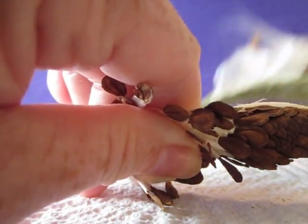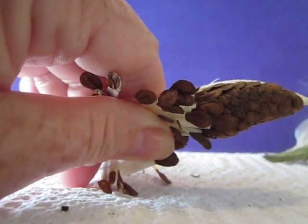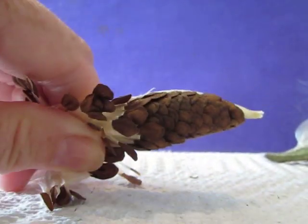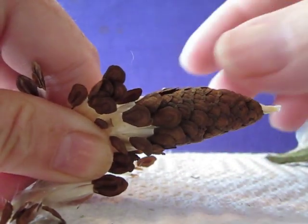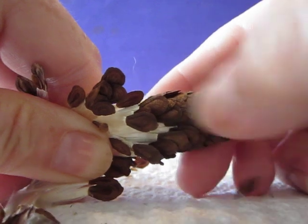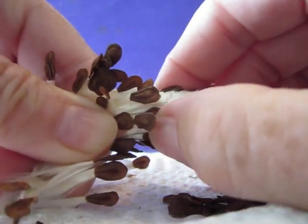See, it's empty now. You don't want to wait until they pop open, because then when you try to take them out there will be fluff all over the place. So you're holding on to the small end and then all you have to do is rake the seeds off the pod like that.